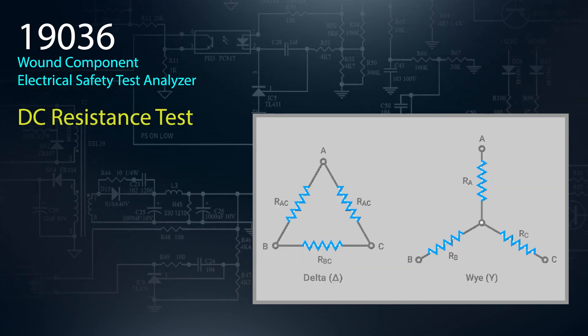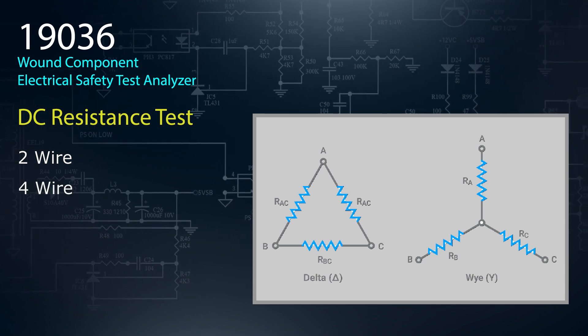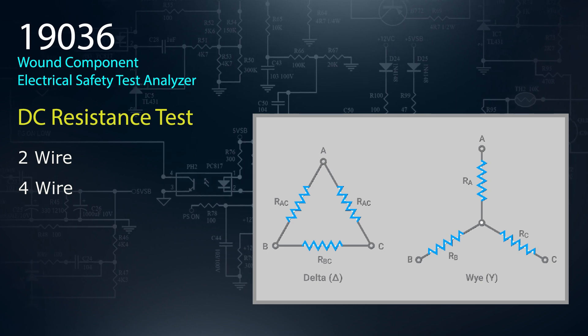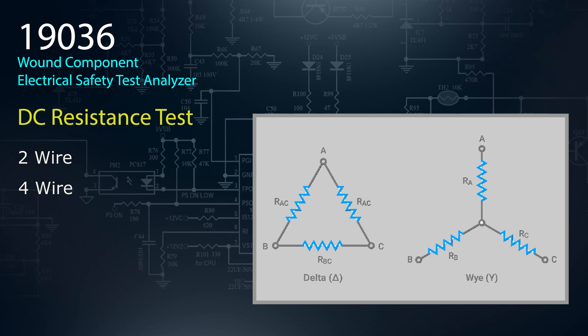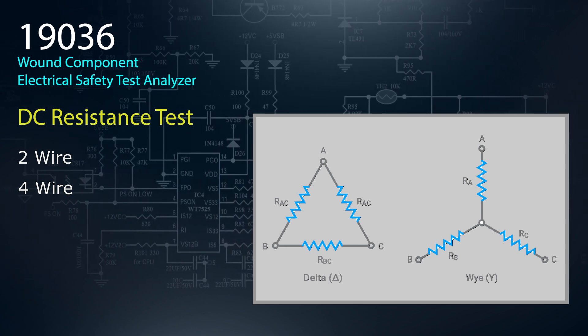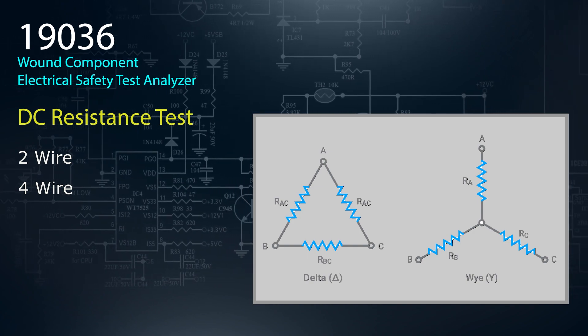The Chroma 19036 can make either two-wire or four-wire DCR measurements. Its design allows for high accuracy four-wire DCR measurements covering a wide range from very low resistance to very high resistance, and includes both drive and sense terminals. With built-in calculation functions, DCR measurement can be achieved on either delta type or Y type motor windings.